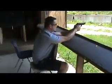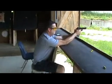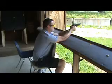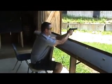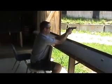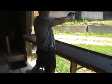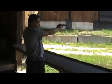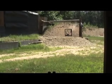Stinky Pete shooting the handgun — has yet to hit the target with the handgun. You're hitting the dirt in front of the target. You're still hitting the dirt in front of the target. Oh, that was better.